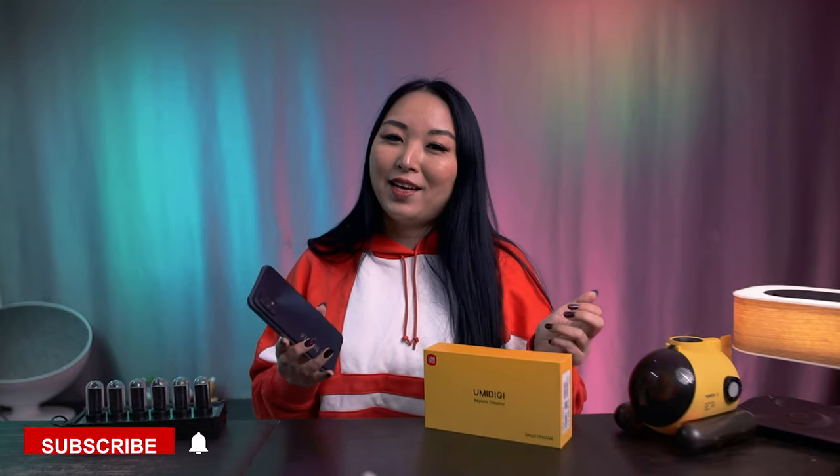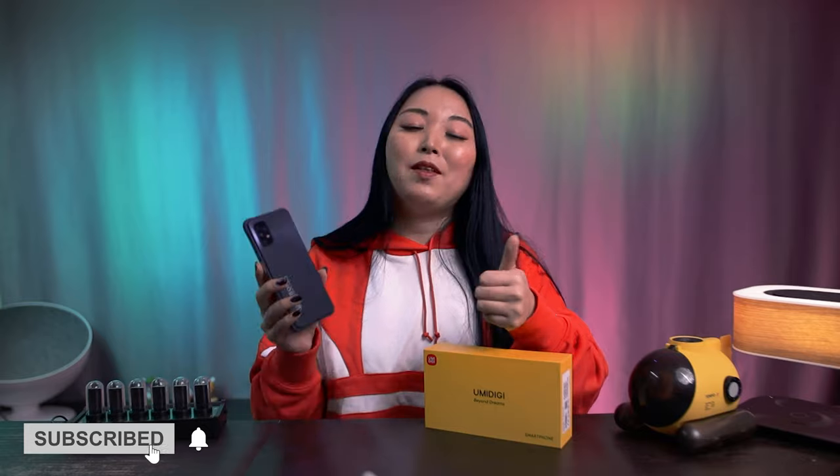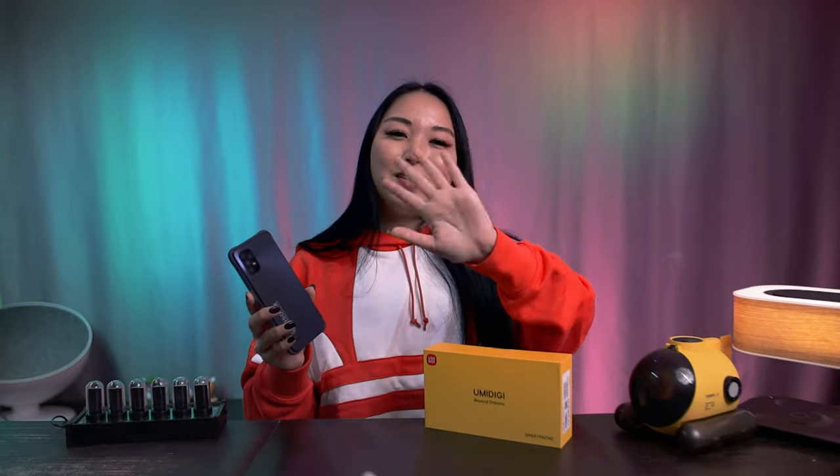What do you think about this new Umidigi Bison X10? Please leave in the comments what you think, and if you have had any Umidigi model before, let us know if you like this brand. If you liked this video please leave a thumbs up and subscribe to my channel. See you next time!